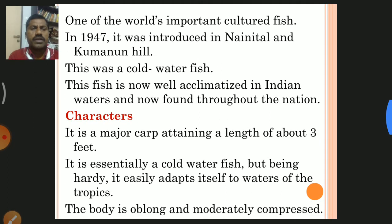It is one of the world's most important culture fish. In 1947, it was introduced in Nainital and Kumaon Hills, generally brought from China, as it is a Chinese species. This cold water fish is now well acclimatized in Indian waters and found throughout the nation.